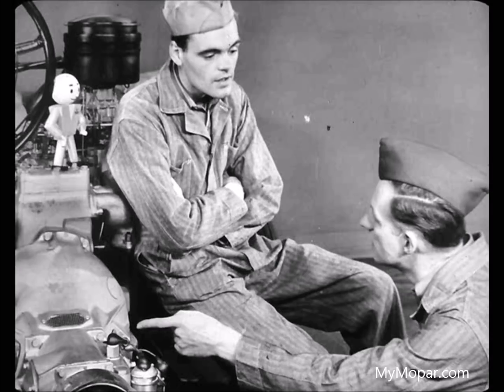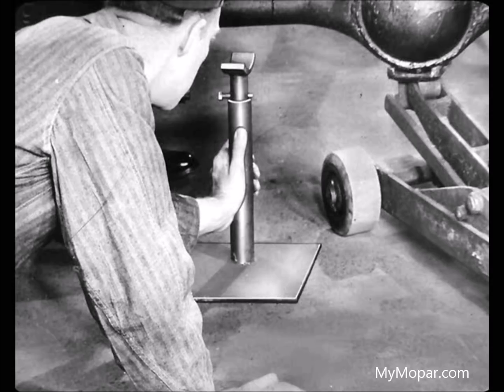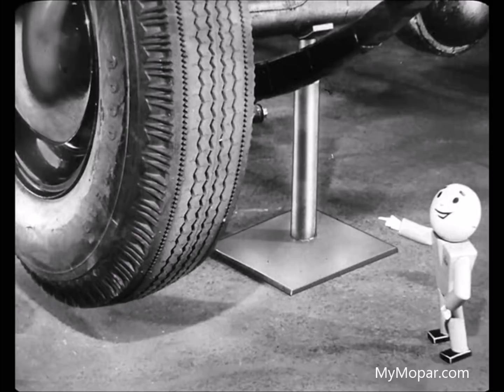But if the trouble wasn't electrical, then what? Then you check the hydraulic system. And that means the rear wheels have to be able to turn, so we have to get them up off the floor. Otherwise, we wouldn't get any hydraulic pressure because the oil pump doesn't turn until the rear wheels start turning. For safety's sake, always block the car up with jack stands—there's no danger of the car coming down off the jack while the wheels are running.